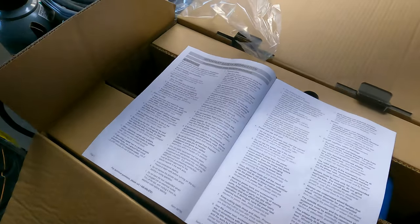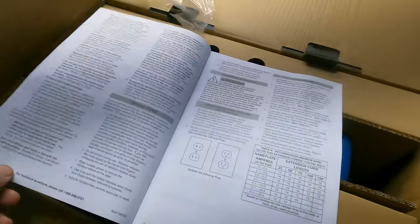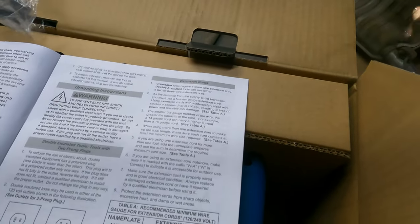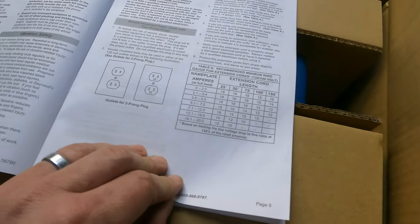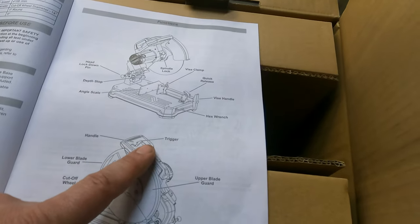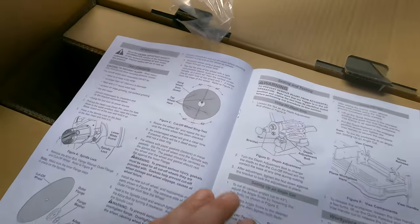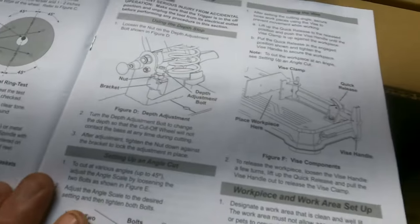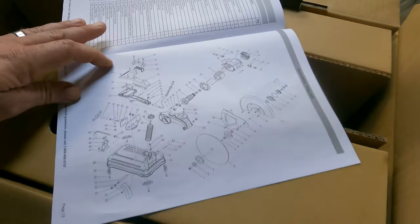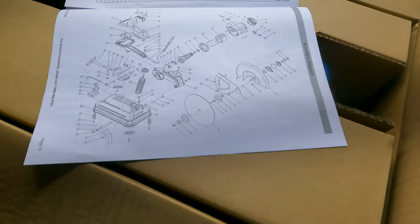Right away there's a lot of words in here. Some grounding instructions and extension cord info, some numbers. Pictures — these are fun, these tell you stuff. I like these blown-apart diagrams so you can take it apart and put it back together yourself.